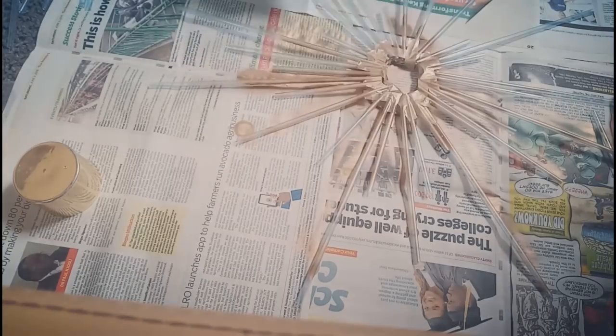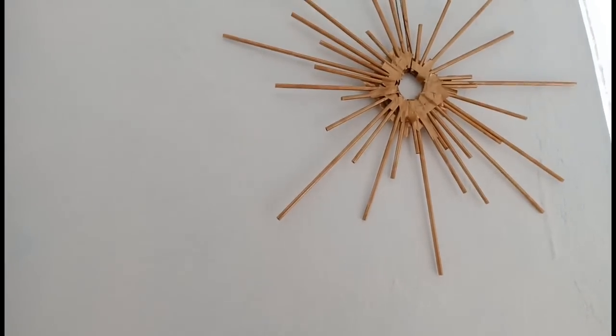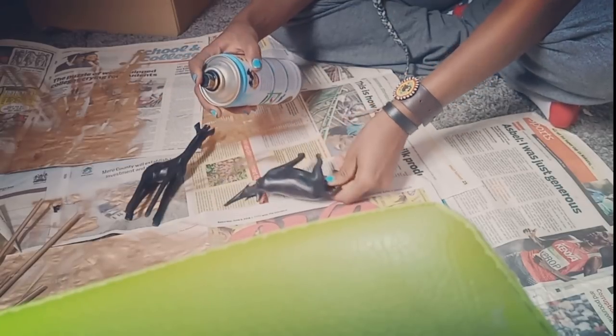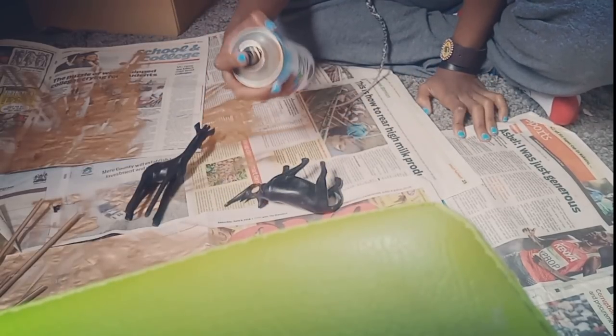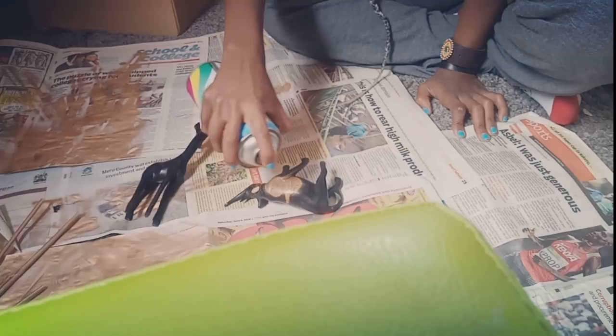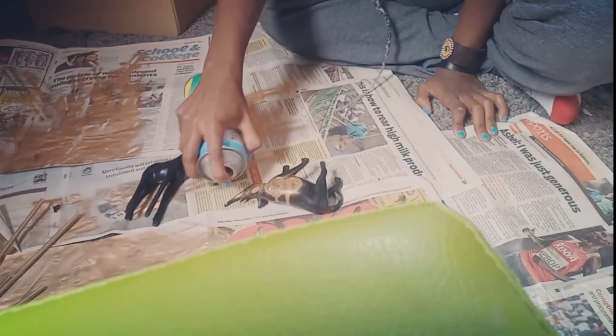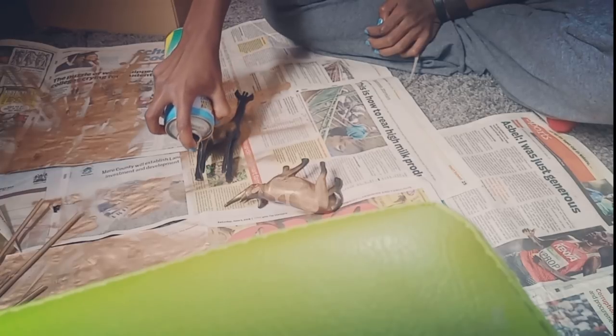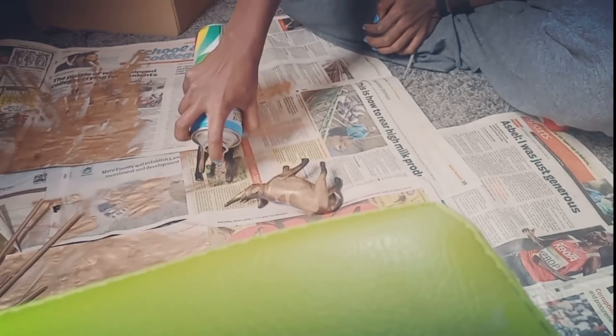Look at that! This is dope, and once you're done it should look like this — wow! I got these items at Marseille market and I thought they'd look dope if I spray painted them, and so I did. I should let you know, I do not regret it one bit.